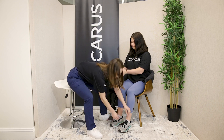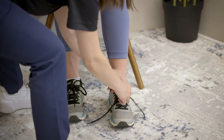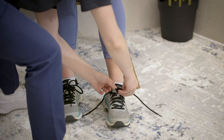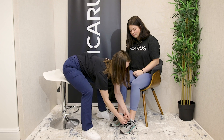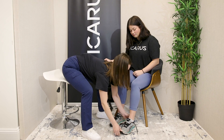The Hercules CAFO is designed to provide customized support and stability for patients with a variety of lower limb conditions. Before fitting, ensure you have the appropriate prescription and patient information. Start by communicating with your patient, explaining the fitting process, and go over the anatomy of the device with them. Address any concerns.